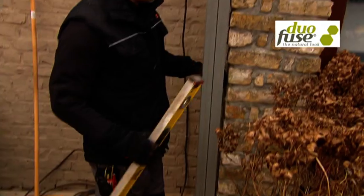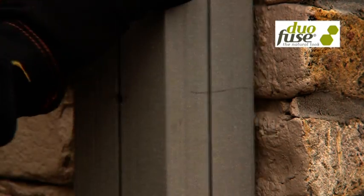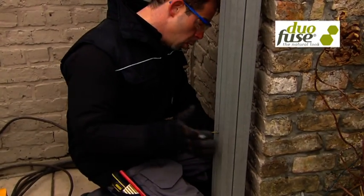Once the first post is sawn to length, I can drill the post which then serves as a reference for the holes in the wall. With some wedges, plugs and long stainless steel screws, I attach the post vertical to the wall.